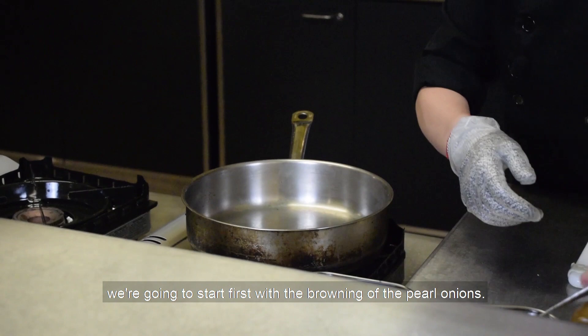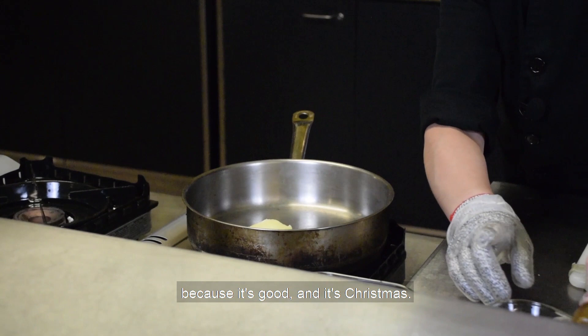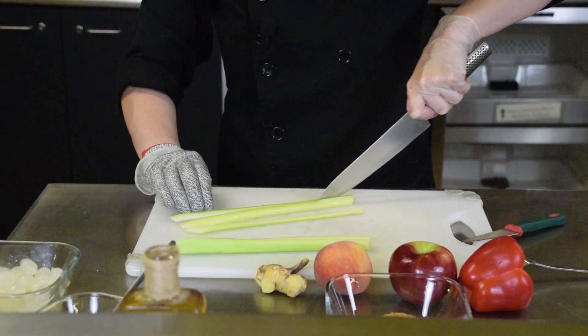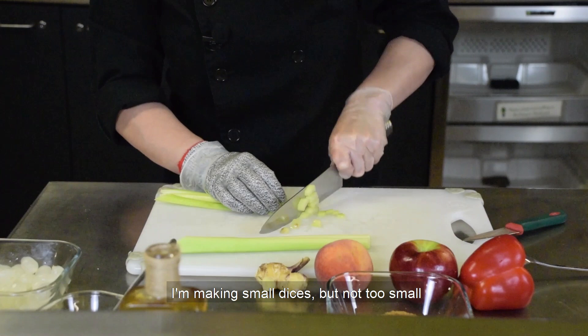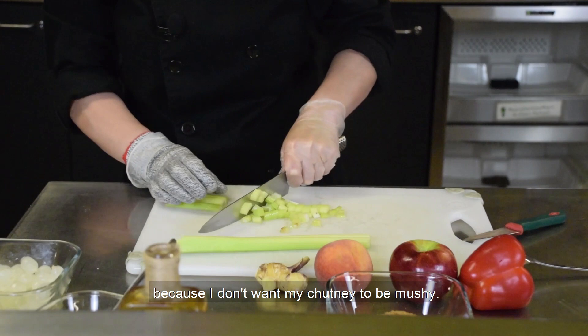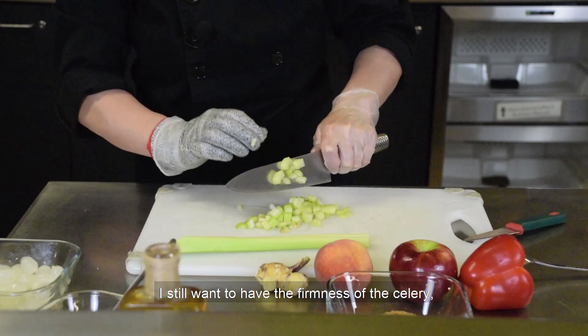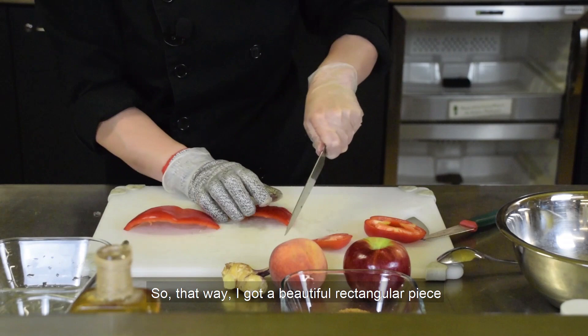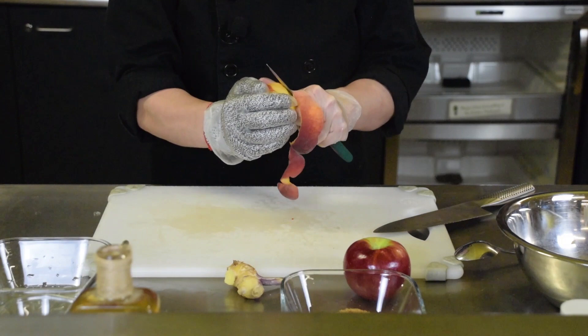For the chutney, we're going to start with browning the pearl onions. Don't be shy with the butter — it's good and it's Christmas. Make the butter melt, and while it's melting, cut the celery. You need two branches. Make small dices, but not too small because I don't want my chutney to be mushy after cooking — I still want to have the firmness of the celery. For the red pepper, cut it into square pieces to get beautiful rectangular pieces.